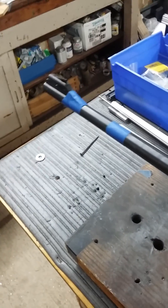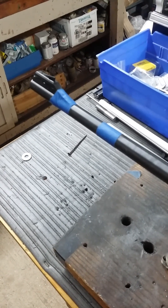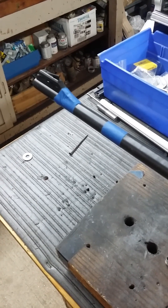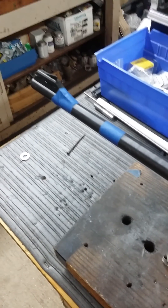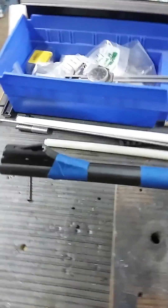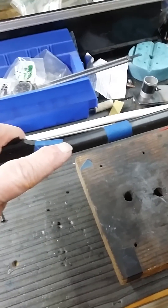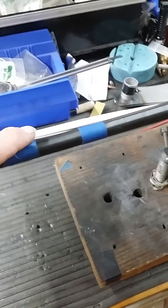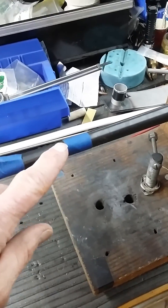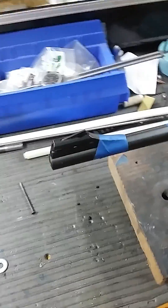This is a .22 caliber bolt-action rifle a customer brought in. He had fired some subsonic ammo in it, and apparently the first one must have had a low powder charge, so it stopped in the barrel right about here. He then fired several more rounds on top of it, so between this piece of blue tape and this piece of blue tape we've got several bullets in here.